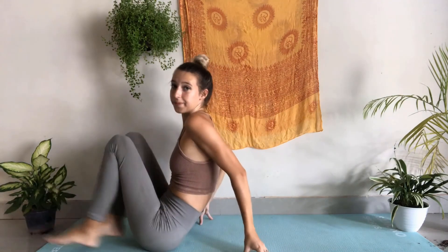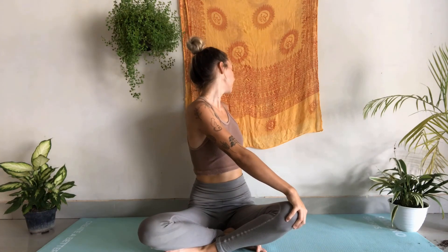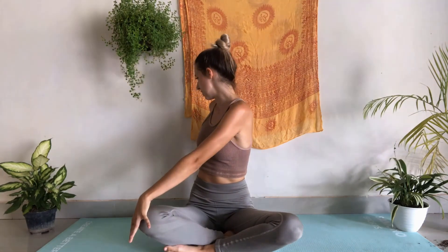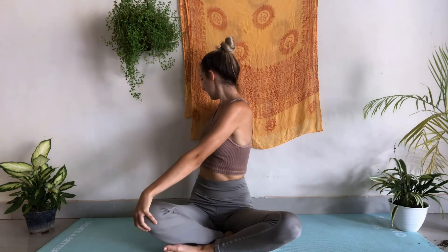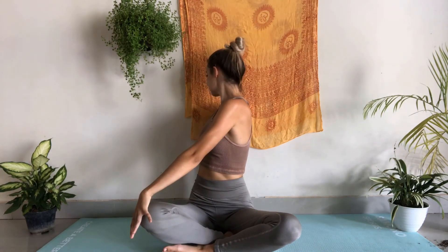Inhale, let's sit all the way back up, coming into our seated position. I'm going to start looking over that left shoulder, bringing the right hand to the left knee. Inhale, stretching just a bit deeper. Exhale, releasing back to center. Inhale, let's come to the other side — taking that left hand to the right knee, gazing over that right shoulder. Exhale, breathing here. Inhale, just a little bit deeper. Exhale to release back to center.